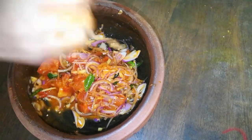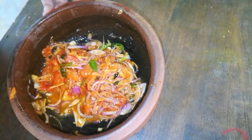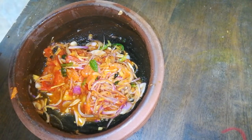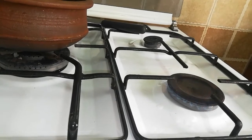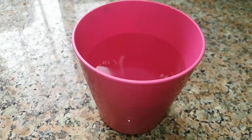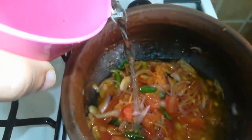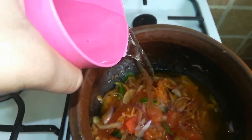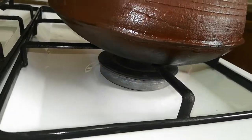Mix it for 5 minutes and cook it on medium flame for 10 minutes. We'll cook it in medium heat.